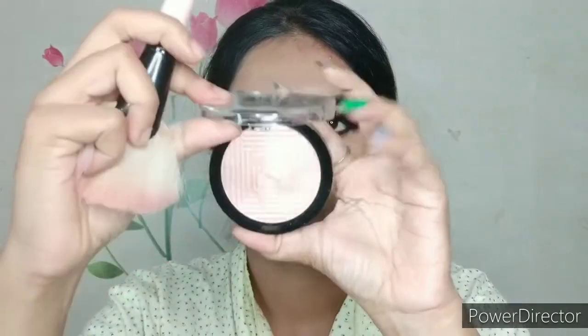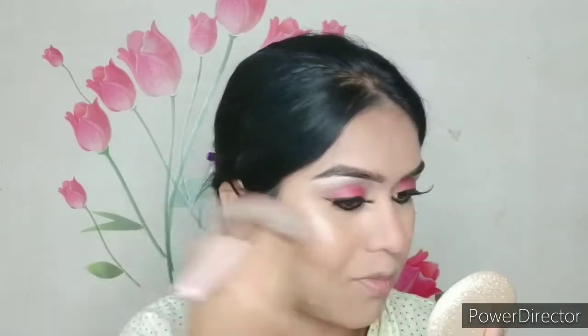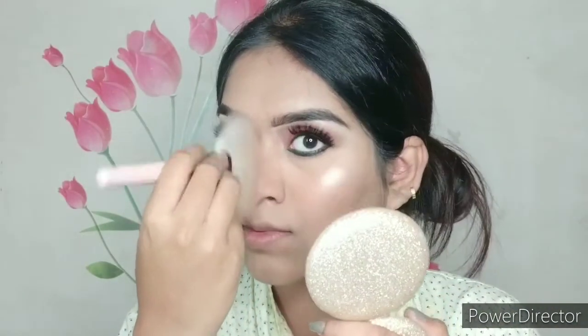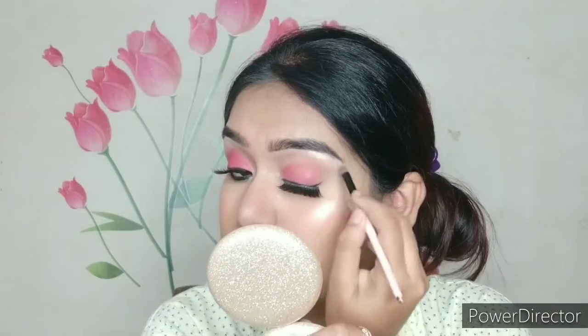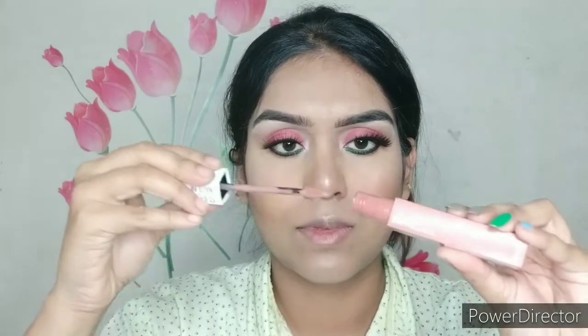For highlighter today I'm taking Maybelline Master Chrome highlighter in shade Rose Gold Molten — it's a beautiful pink-undertone highlighter. If you are fair to medium skin tone, definitely go for this. It's one of my best highlighters in my entire collection. I'm placing it over the brow bone, bridge of the nose, tip of the nose, apples of the cheeks, cupid's bow, and inner corners of my eyes.